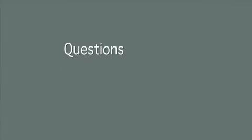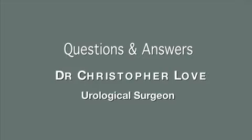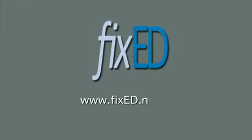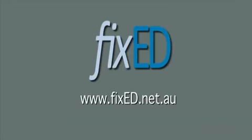Penile implant surgery: your questions and answers with Dr. Christopher Love, Urological Surgeon, brought to you by FixedED, www.fixeded.net.au.